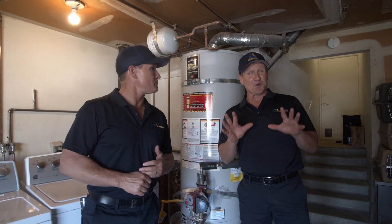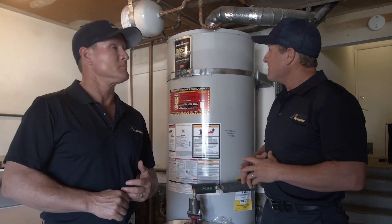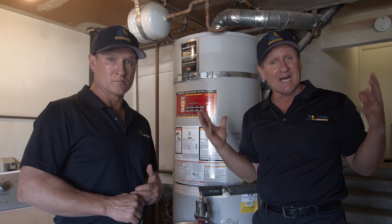Here we are, dealing with a 50-gallon gas Bradford White water heater - one of our favorites - but it's just not compatible with all of the solar power they're producing. So it's going to be our job right now to go through the entire system to figure out what's going to be better: the electric tankless or the hybrid.